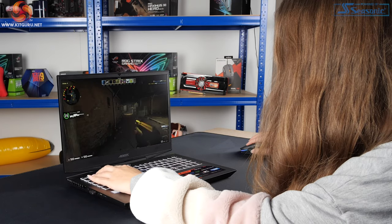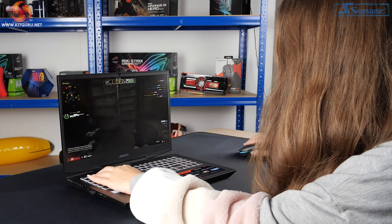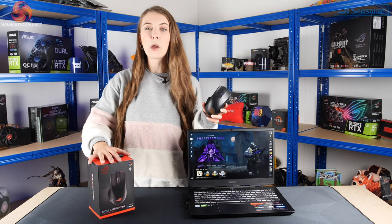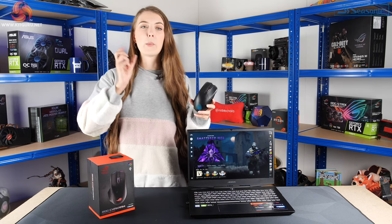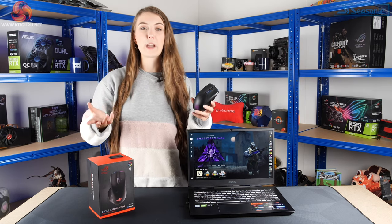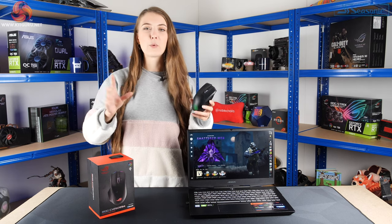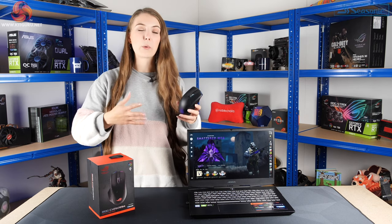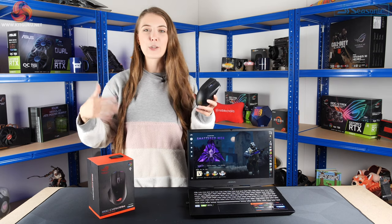I spent a little bit of time playing CS:GO with the ROG Chakram and I really do quite like it. The joystick works really well — it's pretty much plug and play without the software. By default it's set to the arrow keys, so I just changed W, A, S, D to arrow key controls in CS:GO and could use the joystick to move around. One thing I found is the mouse is more suitable for those with larger hands. With a fingertip grip I couldn't reach the joystick properly while still pressing the left and right click buttons, so I had to switch to a palm grip.